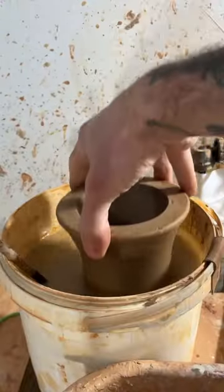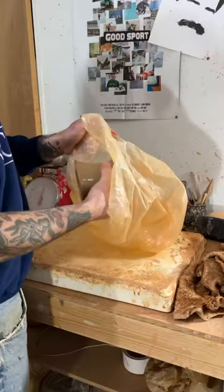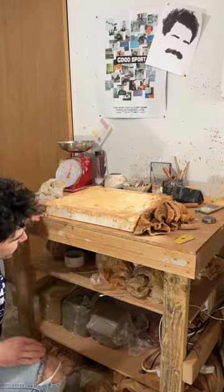Then I put my stamp into the bottom. I like to dip my chucks in water and store them for about a month at the leather hard stage.